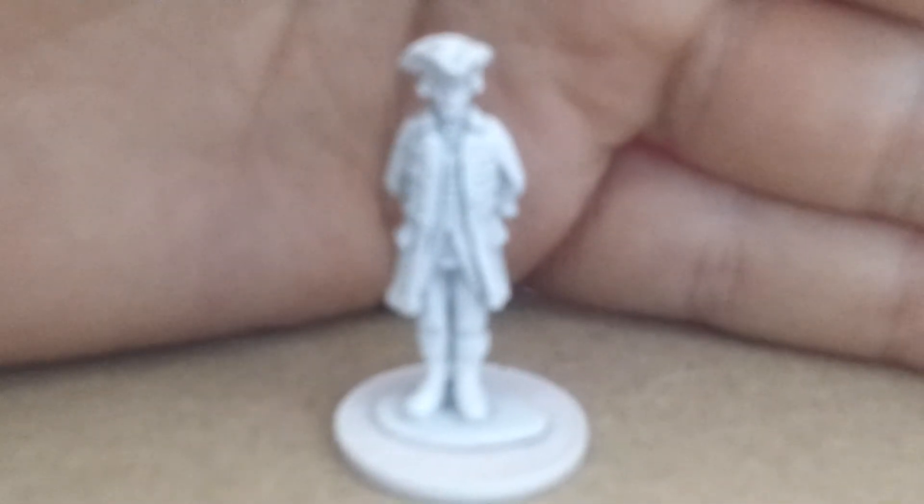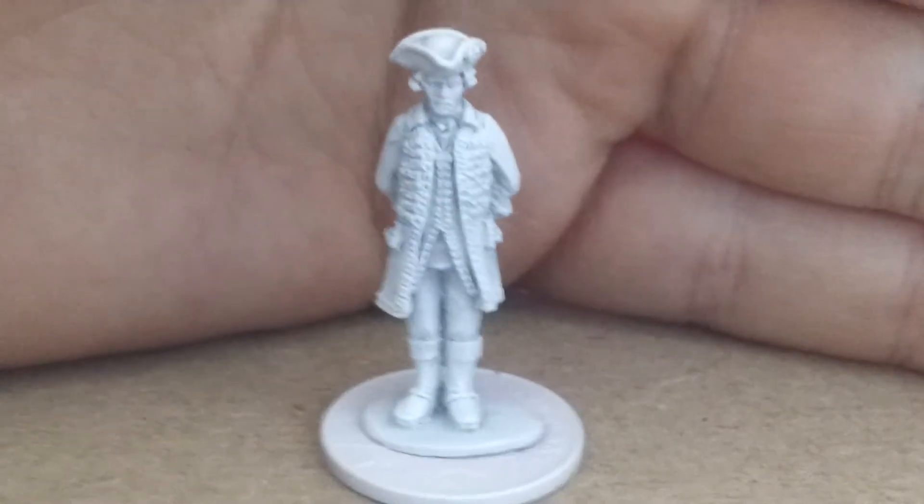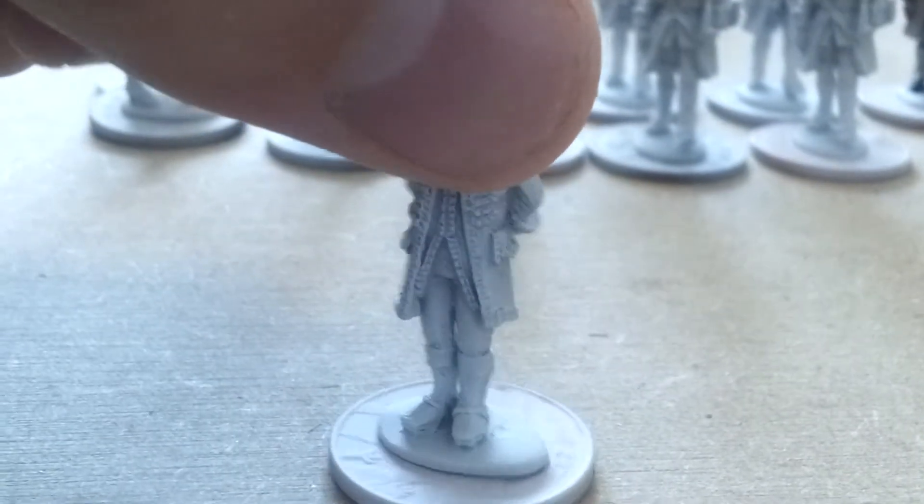This is one of my favourite miniatures from the new Minden Civilian range. Sorry about the focusing guys, it's really quite a pain — but there you go, lovely stuff.